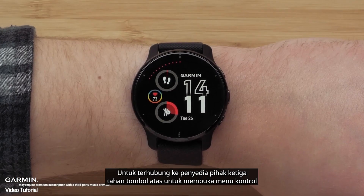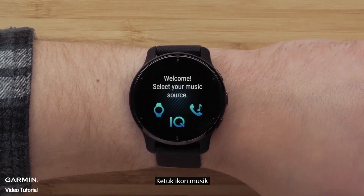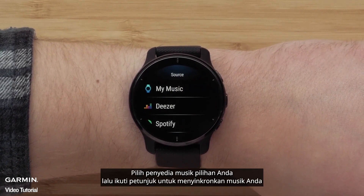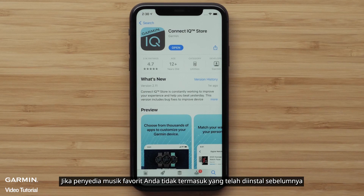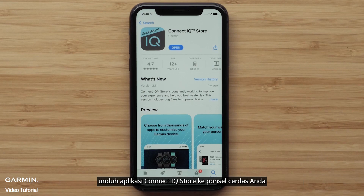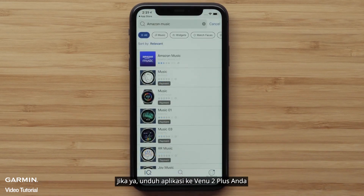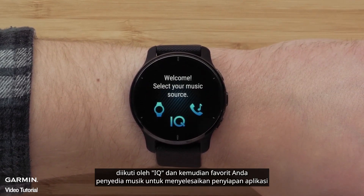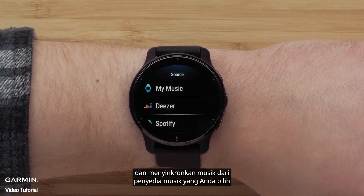To connect to a third-party provider, hold the top button to bring up the controls menu. Tap on the music icon, then tap IQ. Select your preferred music provider and then follow the instructions to sync your music. If your favorite music provider isn't among those pre-installed, download the Connect IQ Store app to your smartphone and use the app to see if your preferred option is available. If it is, download the app to your Venue 2 Plus. Bring up the controls menu again, select the music icon, followed by IQ and then your favorite music provider to finish setting up the app and syncing music.